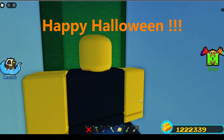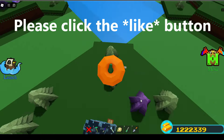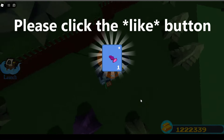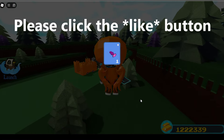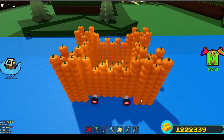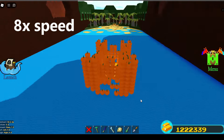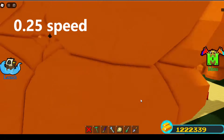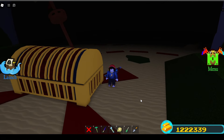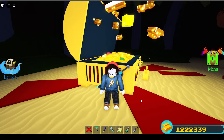I am the pumpkin monster and I love to eat pizza for Halloween! Anybody got some candy? Yay! Hello everyone, thanks for joining me for this video — happy Halloween!